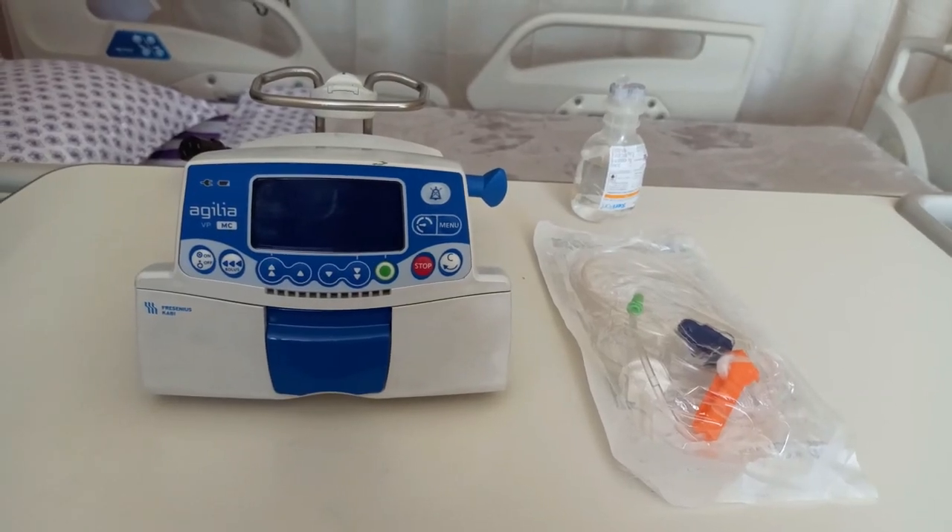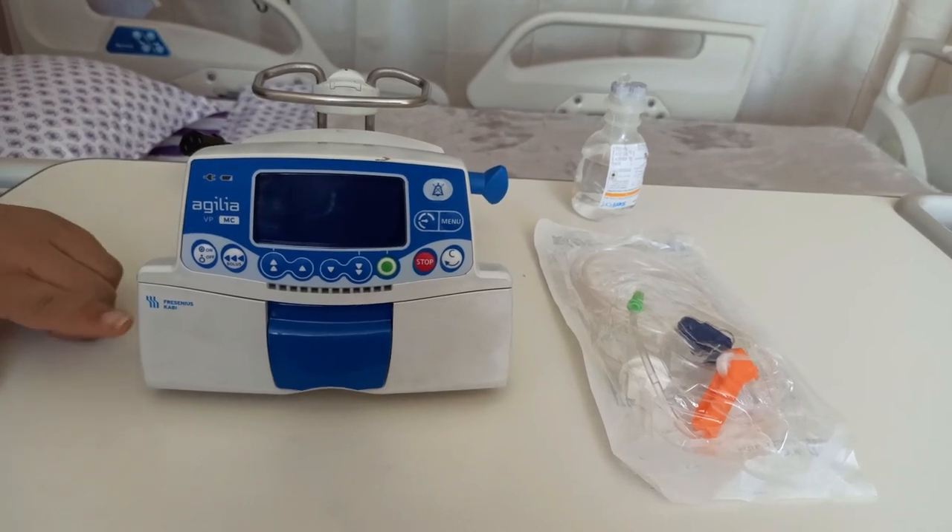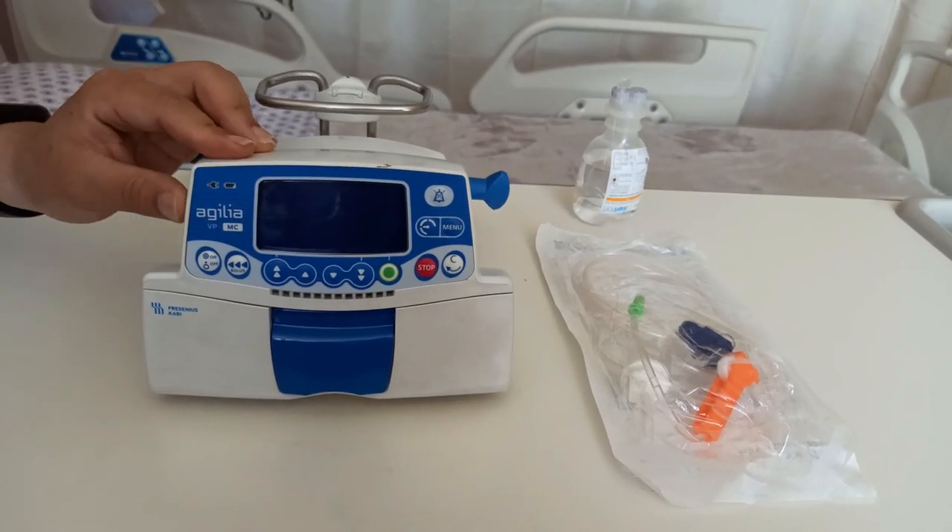Namaste everybody, this is Umesh Kirat from the Department of Biomedical Engineering, Nepal Meri City. Today we are going to make a short video intended to take a look at how to set up and operate an infusion pump. The infusion pump we are going to look at today is from Fresenius Kabi and it's called the Agilia BP.